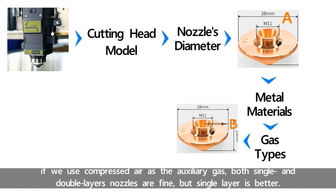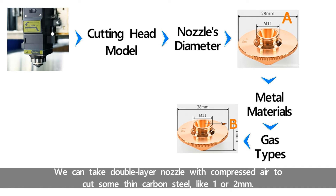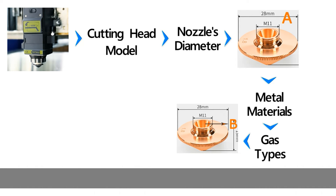If we use compressed air as the auxiliary gas, both single and double layer nozzles are fine, but single layer is better. We can use a double layer nozzle with compressed air to cut some thin carbon steel, like 1 or 2 mm.